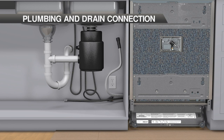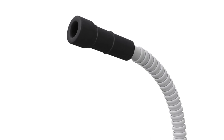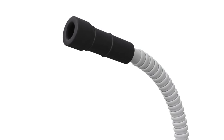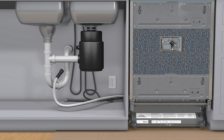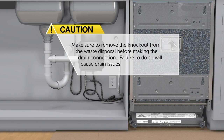Step 1: connect the drain line by following local code. The drain connection will accommodate one inch, three-quarters inch, and five-eighths inch drain connections. If connecting to a food waste disposal, remove the knockout before making the drain connection. Secure the drain tube between 20 inches and 43 inches above the bottom of the dishwasher. Step 2: connect the water connection to the water supply with the fitting provided. Make sure to remove the knockout from the waste disposal before making the drain connection — failure to do so will cause drain issues.